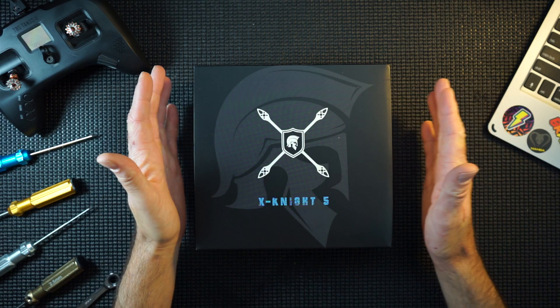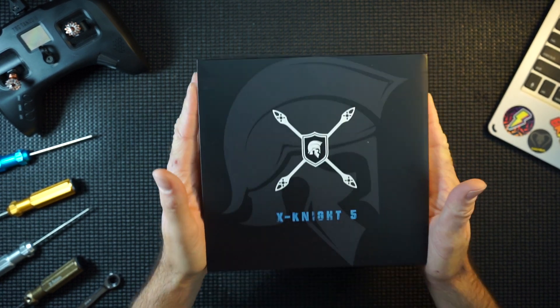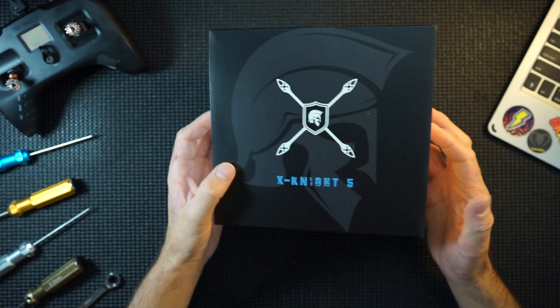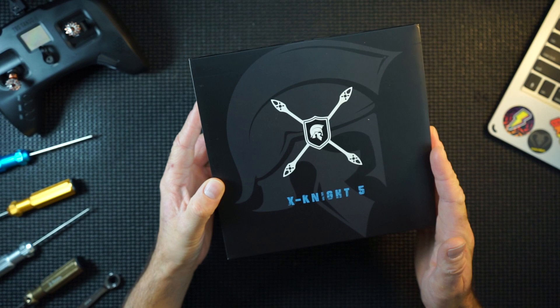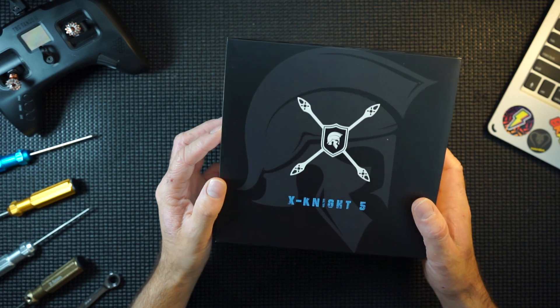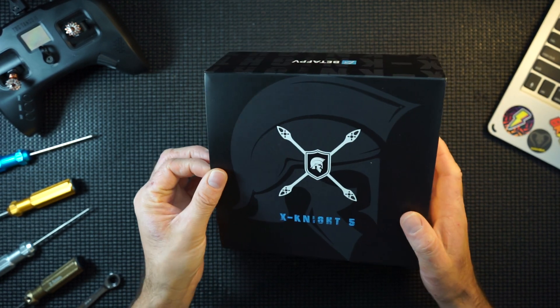Hi guys, look what I've got sat here — it is the Beta FPV XKnight 5 inch. Let's get this unboxed. So here is the XKnight 5 from Beta FPV. They still call it a toothpick, so this is a five inch toothpick, but it doesn't really seem like a toothpick to me. Like I said in the intro, this is a sub-250g quad, so basically you don't have to register it. It's extremely light and it also runs off a 6S battery — that's right, a 6S sub-250g 5 inch quad. That's quite a feat, so let's open it up.